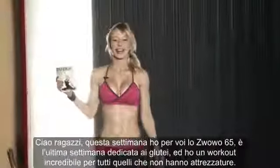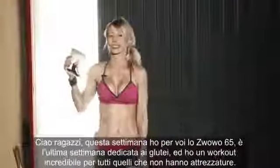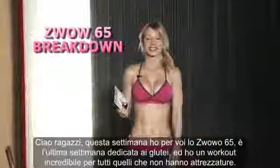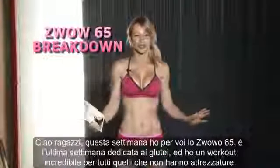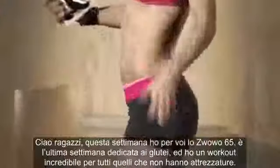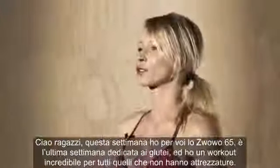Hi guys! Hi Warriors! So I have for you this week Zevao number 65 and it's a butt week again — it's our last butt week, number four, so we're focusing on our butts.